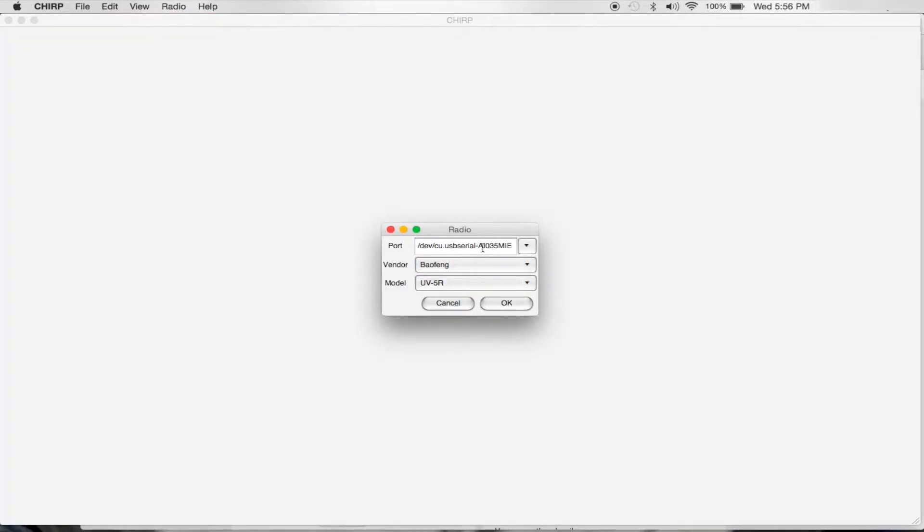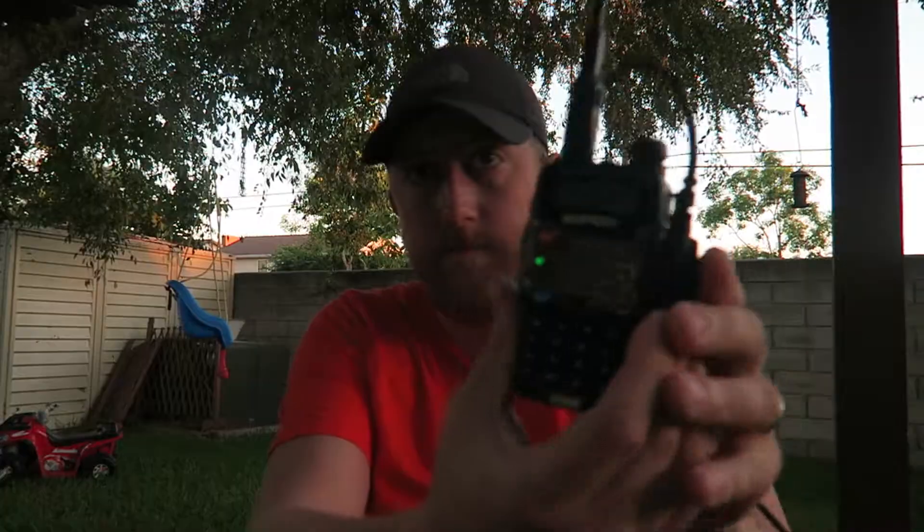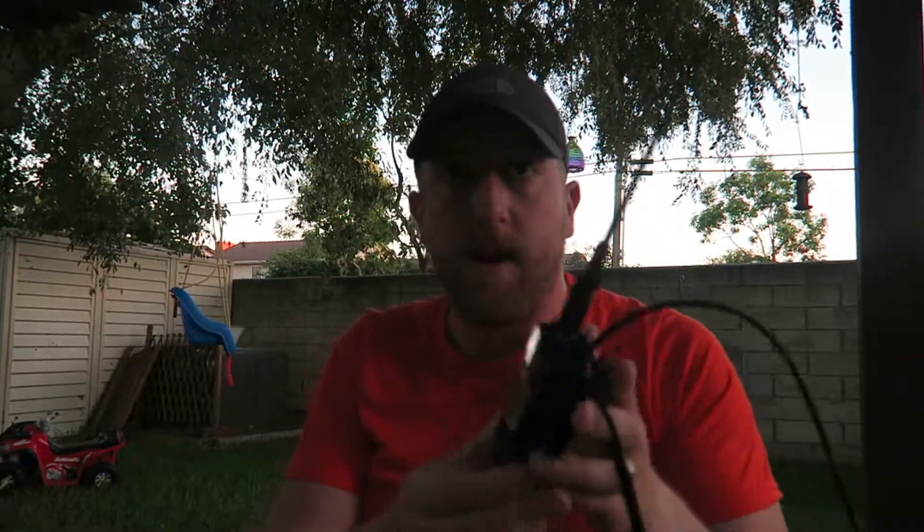A new option showed up called USB Serial AI 035 MIE. It works perfectly. That worked perfectly — it clones the radio without a problem. $20, man, saves you all kinds of mental issues.